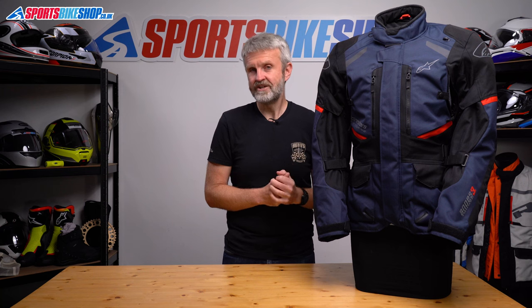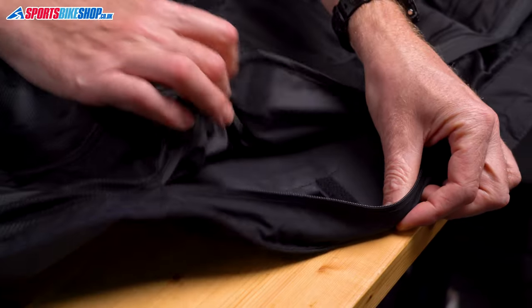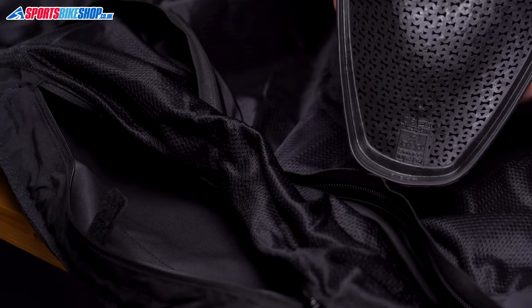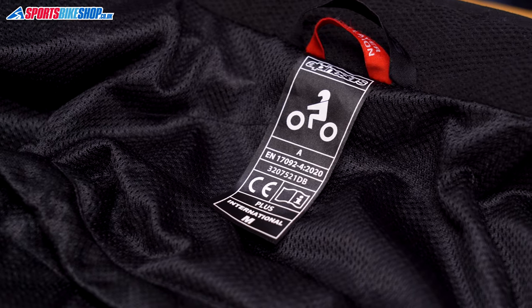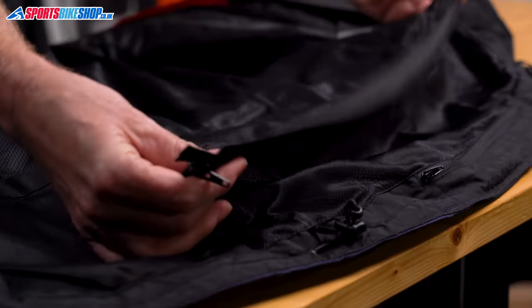There's no back protector as standard, and the Alpinestars Nucleon insert costs £60 at time of recording. If you want to know how to access the armour in your jacket, you get to it through an internal zip at the lower back. Open that and reach between the membrane and the outer shell — that's where you'll find the armour pockets. Overall, the protection level for the Andes V3 is CE Single A, which is the basic level within the CE standard.